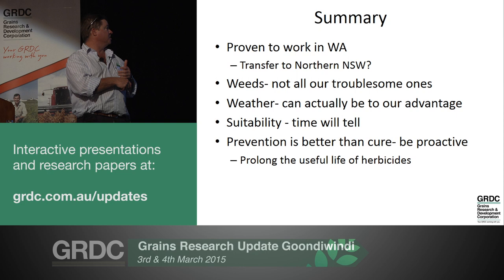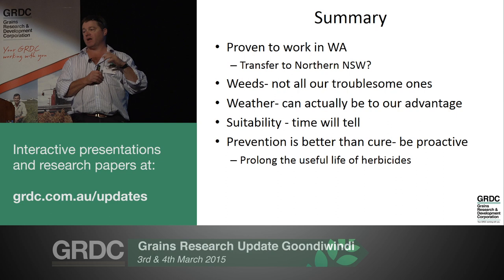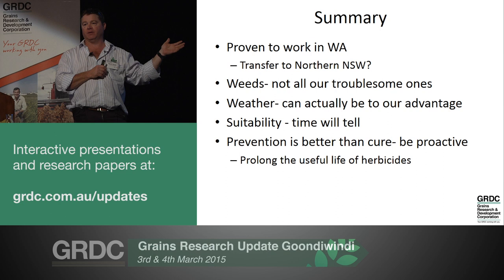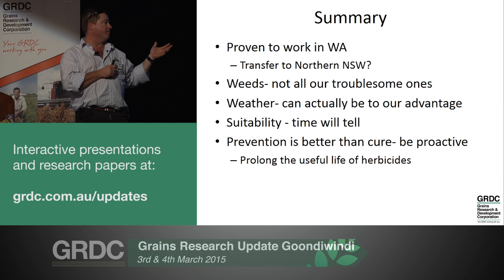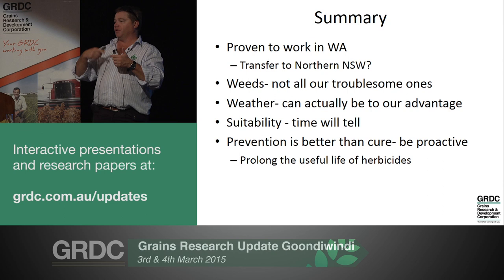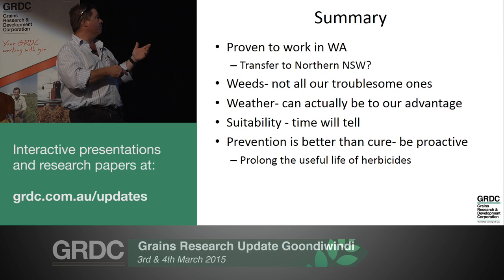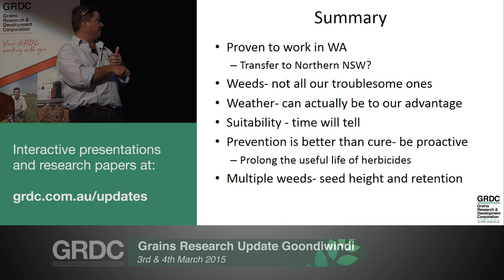The other thing I'd suggest is prevention is better than cure. For some of those Western Australian growers, they have no options left - this is one of the few things remaining. Fussing around on rotations and crop choice won't give us all the answers we need. Thinking back to that weed cycle chart - intercepting those survivors returning to the seed bank has the chance to prevent resistance developing and actually prolong the useful life of the herbicides you've got. So don't wait until you've got a problem.